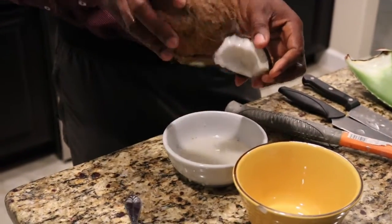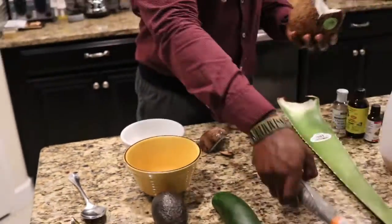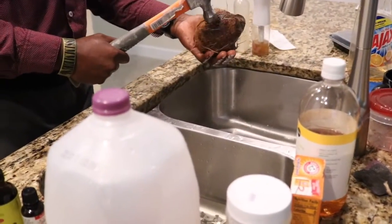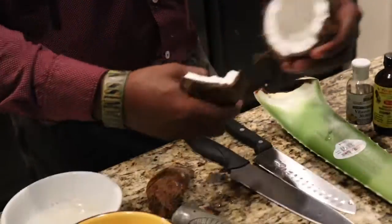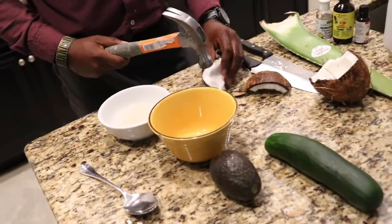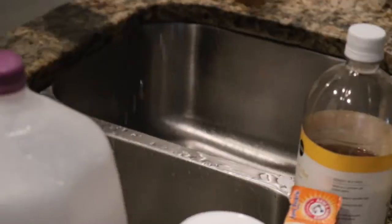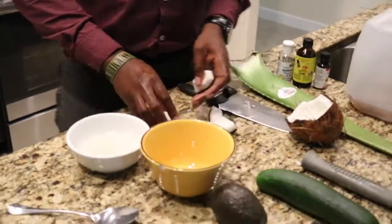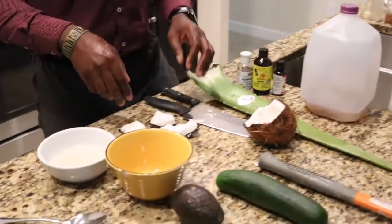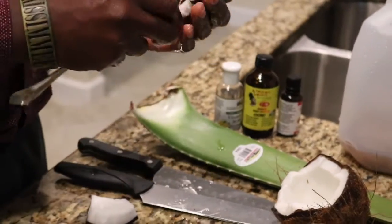Nice creamy meat — looks great. You can use a whole coconut or half, either one is fine. There are different ways to get out the meat or the white piece of the coconut. You can scrape it or take a knife and start cutting it. I'm just going to scrape it.